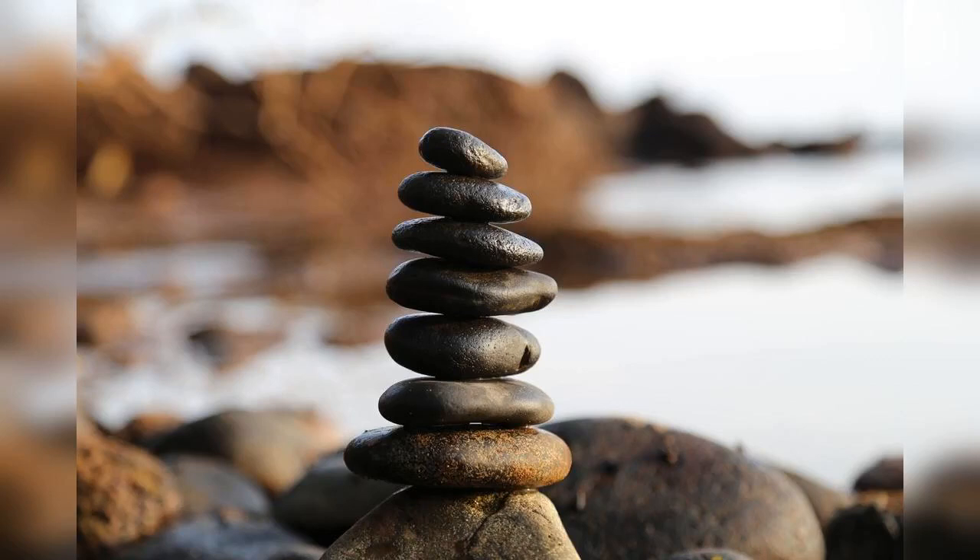Now, slowly turn your mind inwards. Scan your body from head to toe, observing any tension or discomfort. Don't necessarily try to change what you find — just simply take note of it.